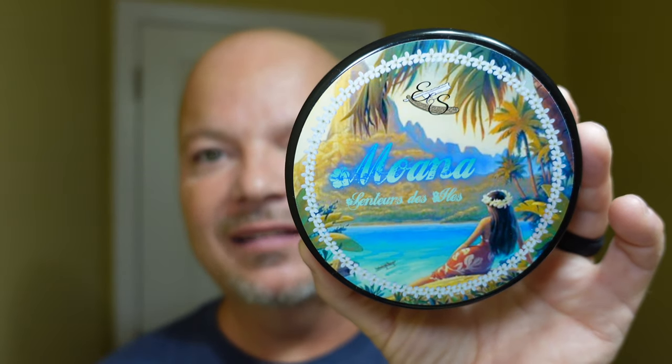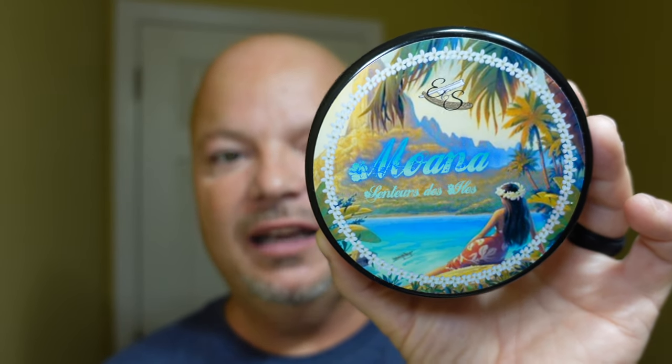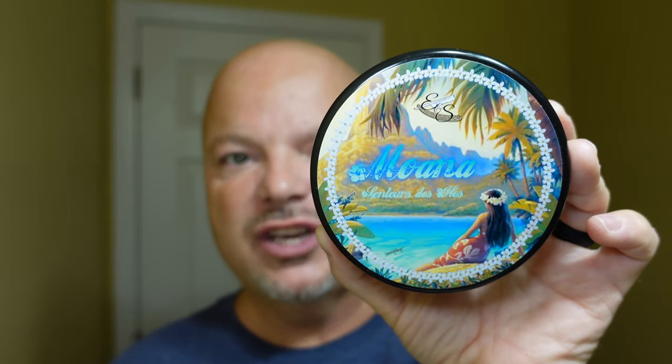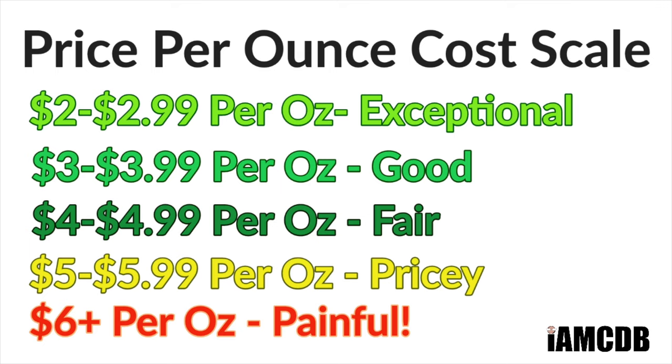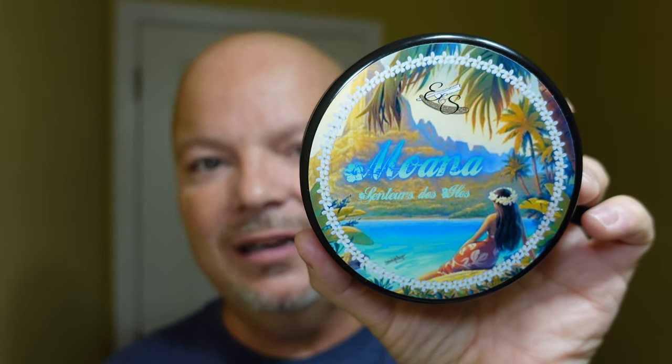All right, we are back and let's get into it today. So we're going to be using, for the first time, E&S Rasage — or at least I think it's E&S Rasage. Yeah, that's it. E&S Rasage Moana, and I believe this is a soap out of France. This was sent to me by Pasteur's Shaving in New York City. The cost on this is $22.99 for 5 ounces, and on our cost chart there, $4.59 an ounce, which is a fair price. I like the label on that — it's pretty cool. Moana is the name of it.